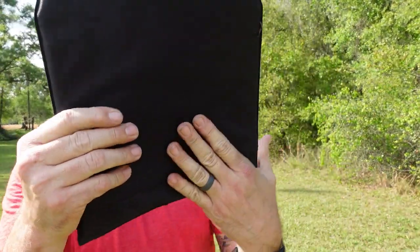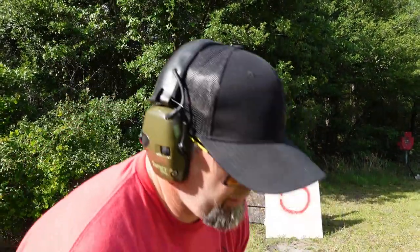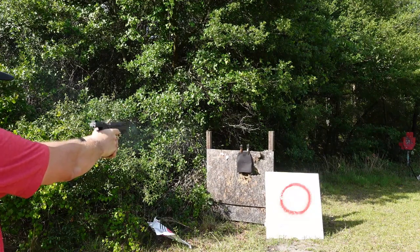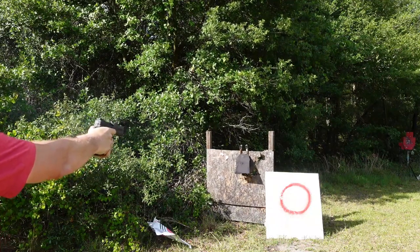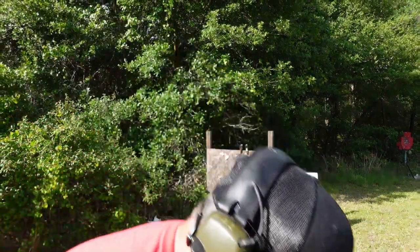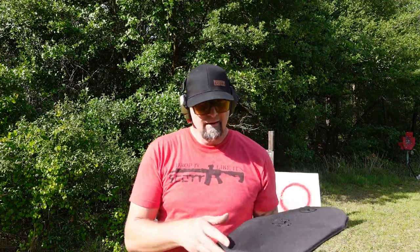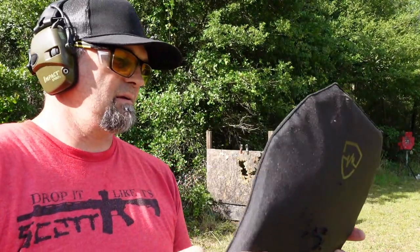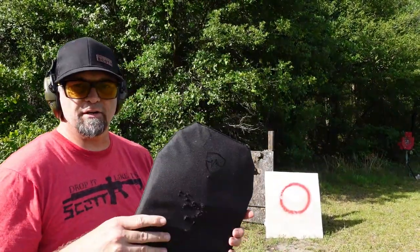Nothing through the back — not even a bulge on the back. This is intense — look at that, nothing. No bulge, nothing. Now we're going to take the 15 rounds from the Sig P320 X5 Legion. Holy cow — it caught them all down here on the bottom. Look at that — nothing came through.